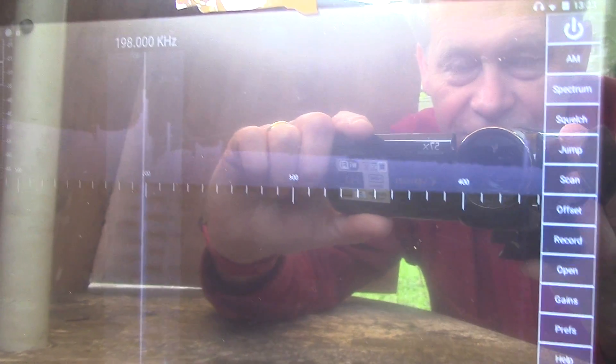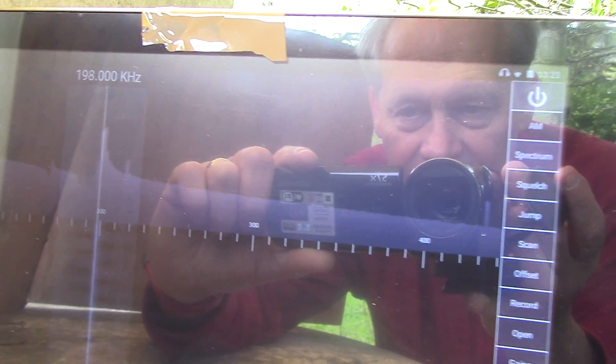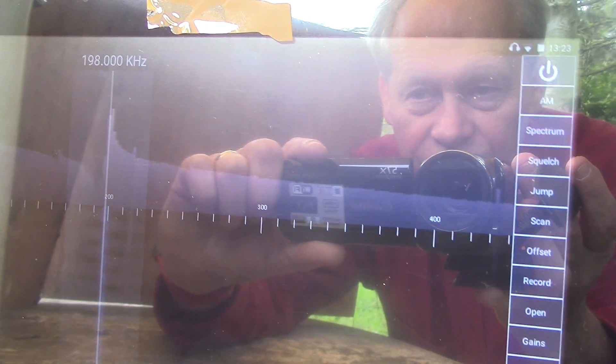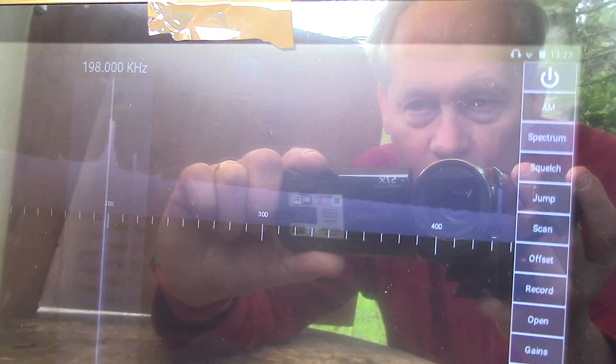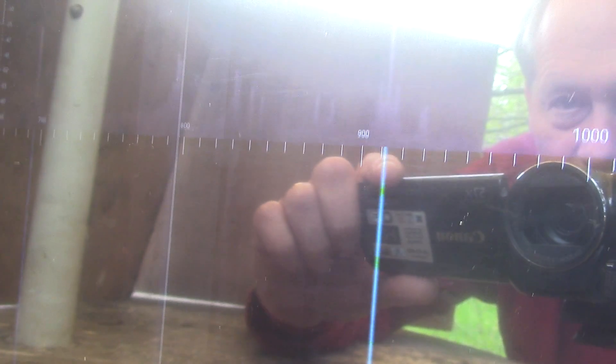Having a quick look across the spectrum — here we are down in longwave at 198 kilohertz, which in the UK carries BBC Radio 4 as a broadcast channel. And here we are in the medium wave band, 700 kHz up to 1 MHz — that portion of it — and I can just look at the spectrum.